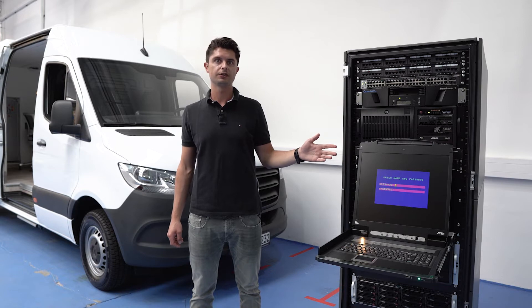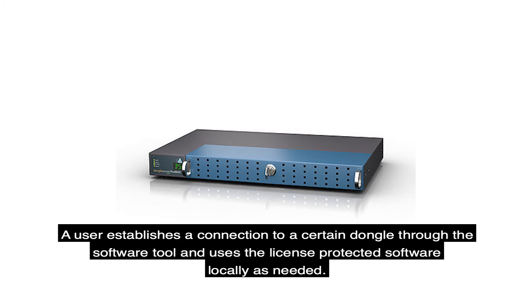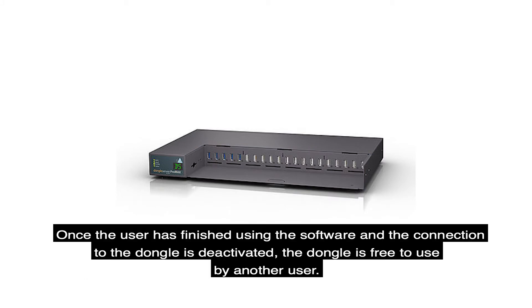Here you can see the 20 port dongle server. It provides access to your licensed dongles via a network. A user establishes a connection to a certain dongle through the software tool and uses the license-protected software locally as needed. At this time the dongle cannot be used by another user. Once the user has finished using the software and the connection to the dongle is deactivated, the dongle is free to be used by another user.